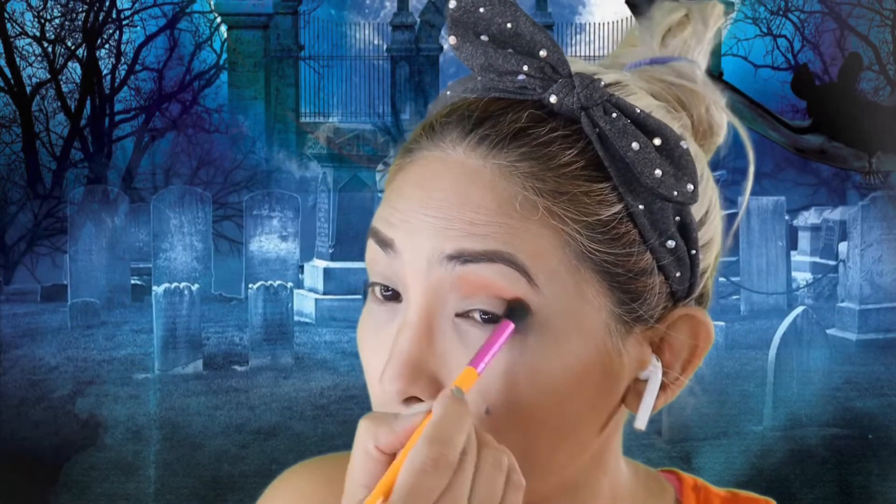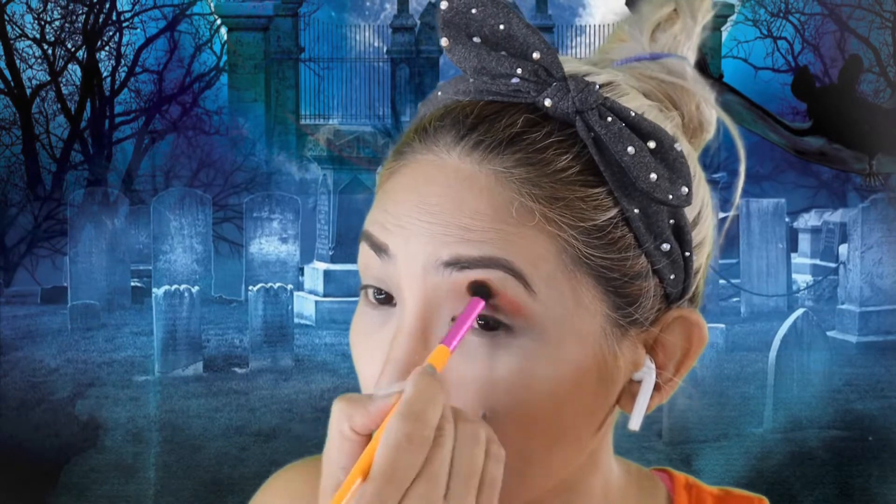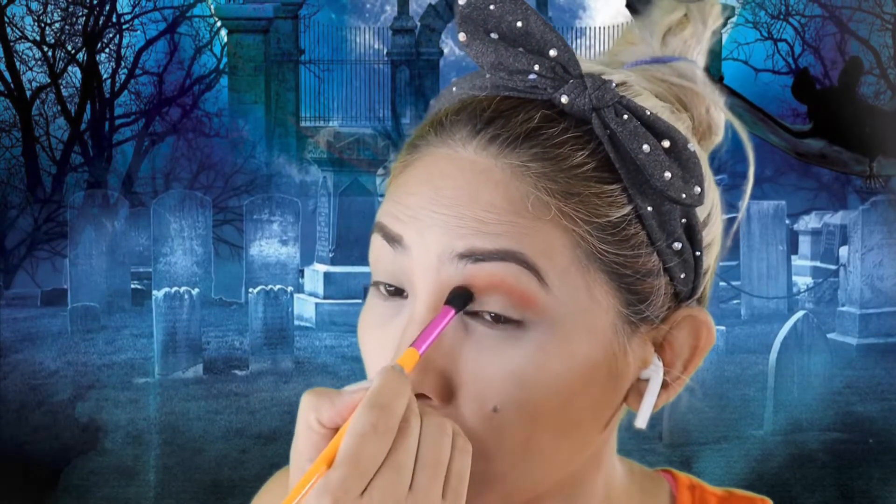Hello guys, welcome back! So if you want that look, I hope it's not that scary. We can start off with our eyebrows, and then we can have our transition color on our eyeshadow and then blend it a little bit.